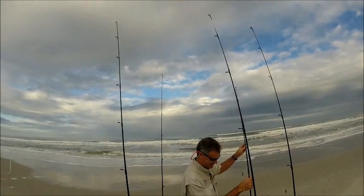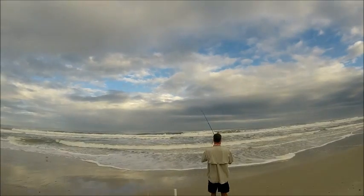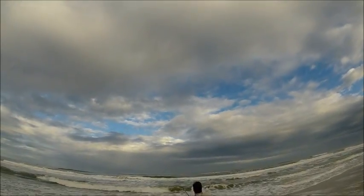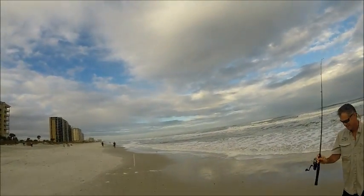I'm out here with Mark Steele in Jax Beach, Florida. We're out here fishing for Whiting, Pompano, and Red Drum. We are a few miles north of the Ponte Vedra border, and there he is with the first cast. Mark, would you like to explain your rig to the people out there on YouTube?